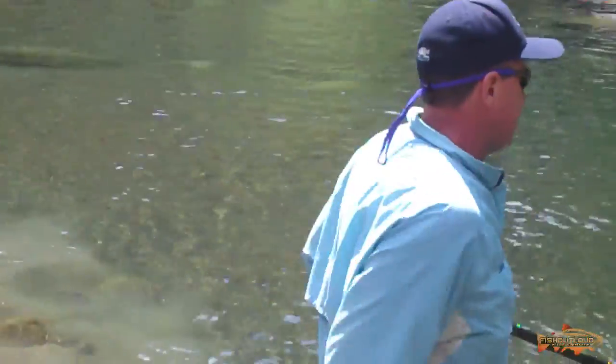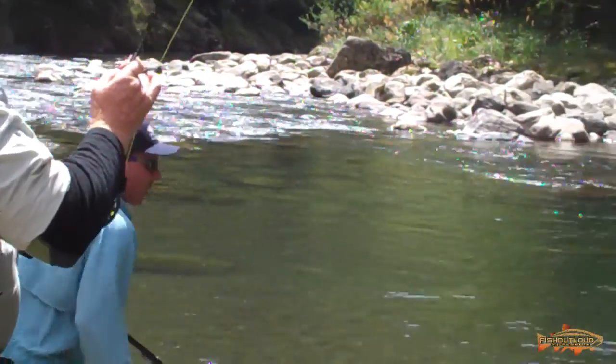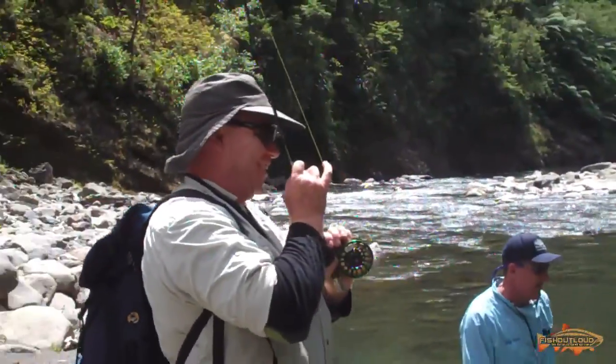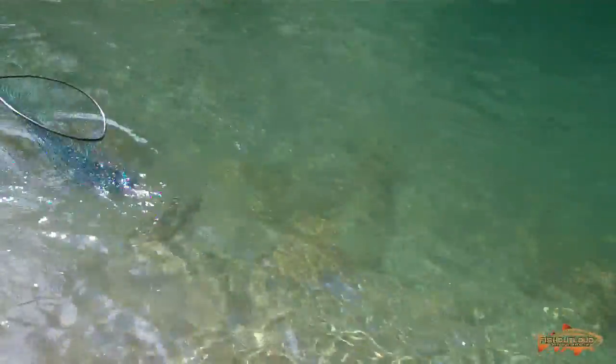I didn't get at him. I missed him. Don't move, lift your foot up. I'm trying. Good job Sig. These fish, they cheat here — these fish cheat. He's not ready yet, he's too feisty.